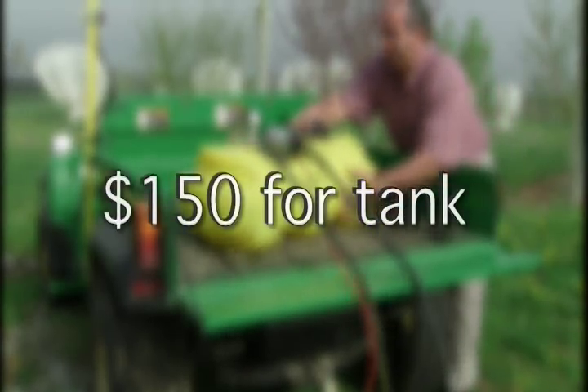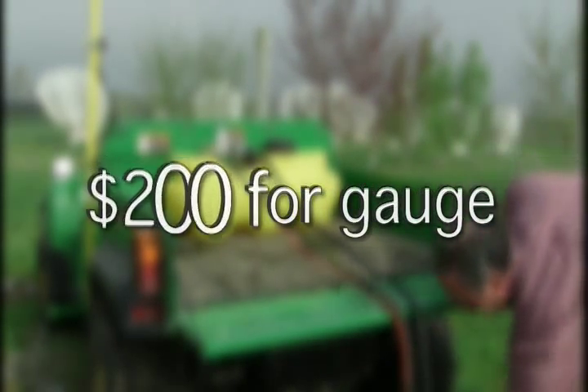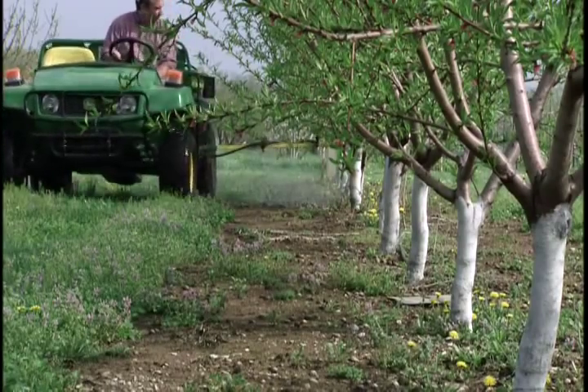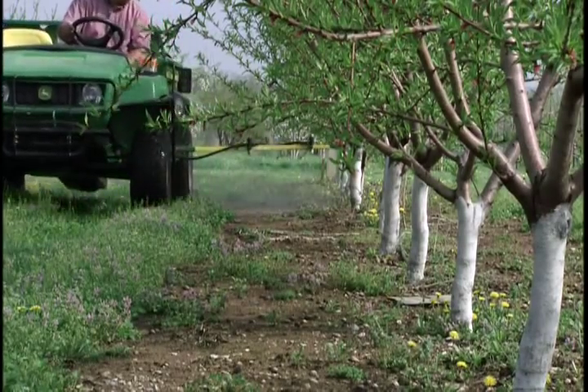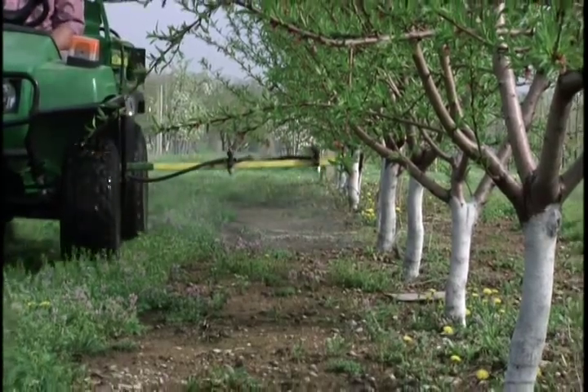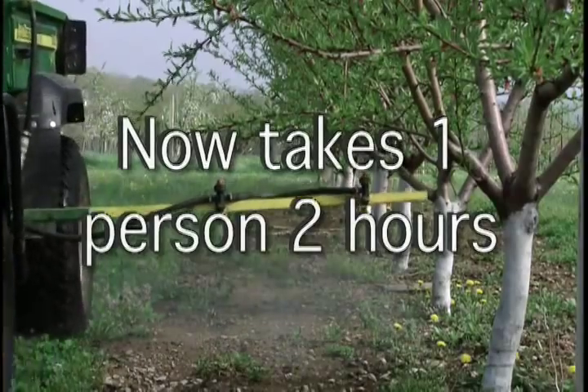Total cost was about $150 for the tank and associated parts, and an additional $200 for the speedometer. The return on investment is significant: what used to take two people a whole day to spray — one driving the tractor and the other spraying with a hand-held spray gun — now takes one person only two hours to spray the entire orchard.